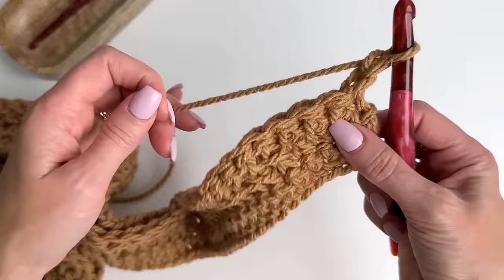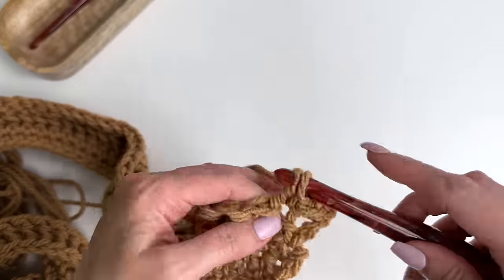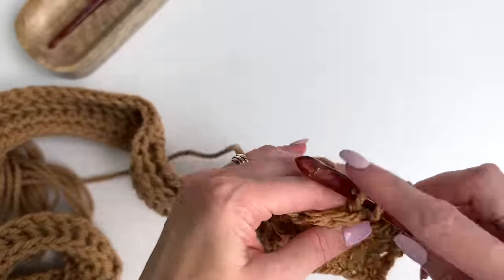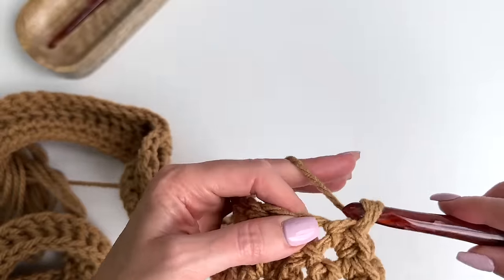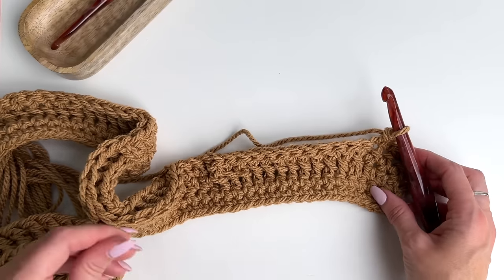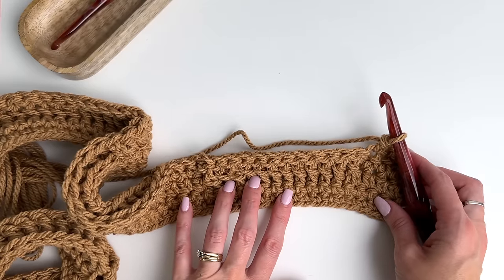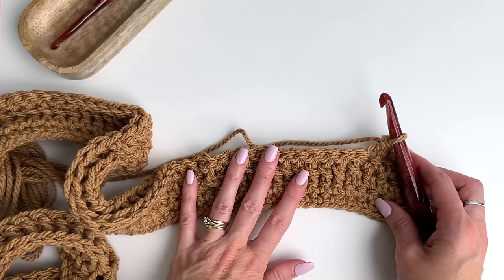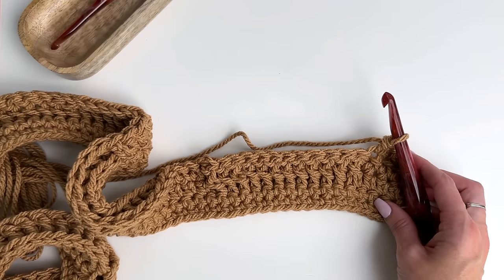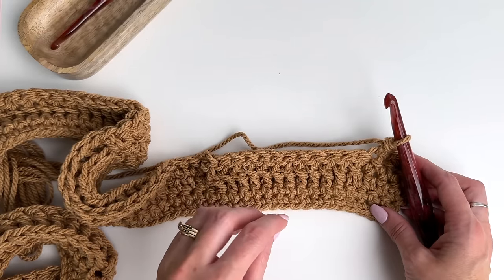Start out with the four extended single crochets. Now we're going to get into the cable. If you're following along with our written directions, it's going to be written as four slash four left front post treble. Under the special stitches there will be an explanation on how to do this stitch, but in the written pattern it's just going to be abbreviated.